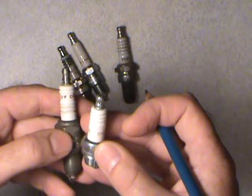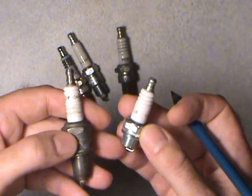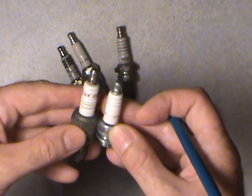Conversely, put too short a plug in one that requires a longer reach and the spark isn't going to be anywhere near your fuel mixture to ignite it. So always make sure you do a physical check on your plug before you do any further damage.